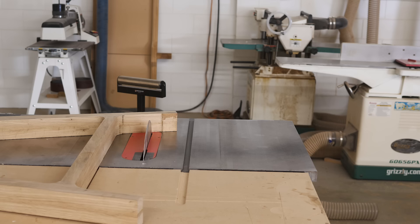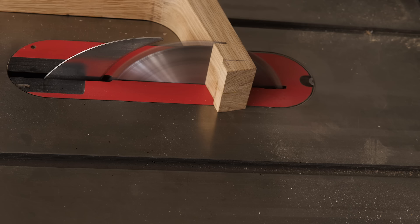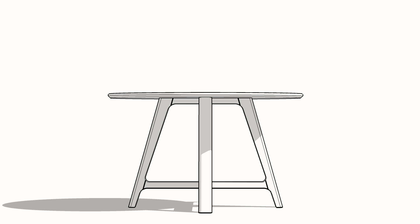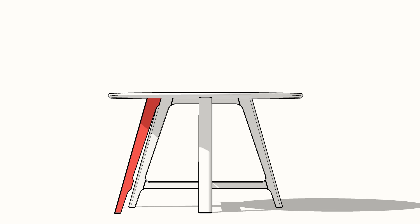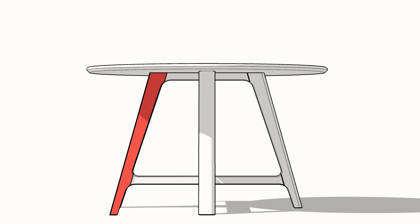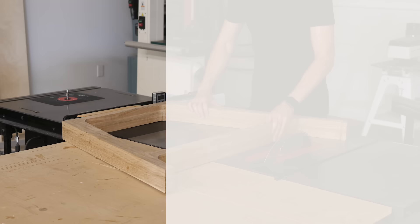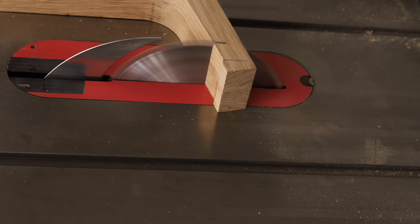With that looking good, next we could finalize the overall height of our table. You can do this with a track saw, a circular saw and a guide, or a table saw like I'm doing. Typically a standard height or dining table is anywhere from about 28 to 30 inches tall. The leg templates are left purposefully long — if you cut your feet where the template ends, you'd end up with a table 30 inches plus the thickness of your top. I personally cut mine to 28 and a half inches, but my off-cut was a good three inches.